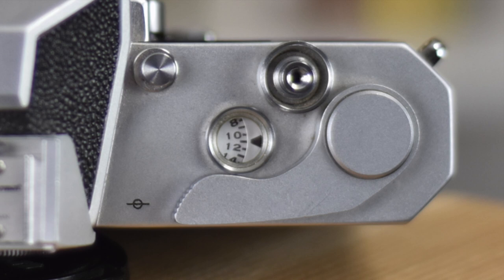Also, you're going to find a complete lack of a shutter speed dial. We'll find that later in the review on the front plate.